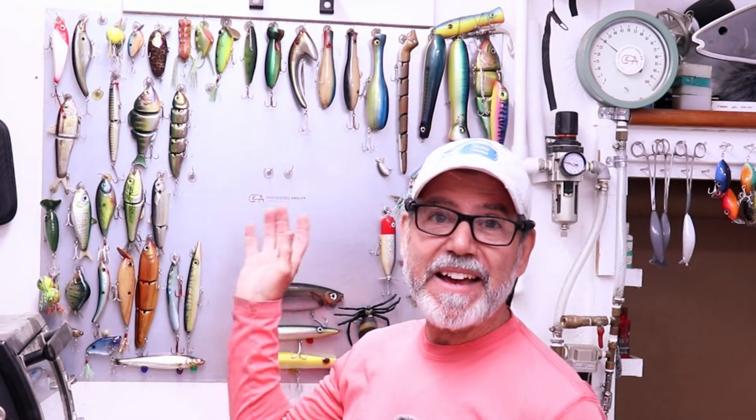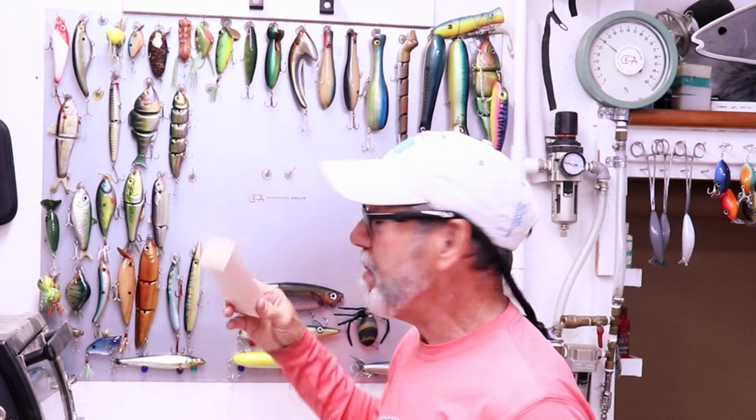Hey guys, welcome back to the Engineered Angler. I don't have anything to hang up on my lure board, so maybe we'll just hang this block of balsa, sort of symbolic of the next lure we're gonna make.